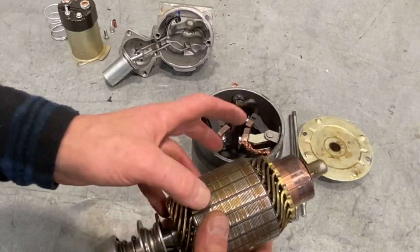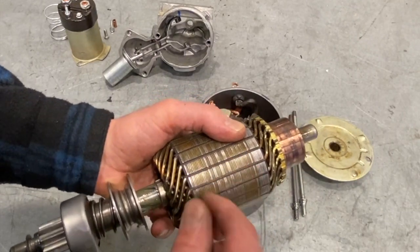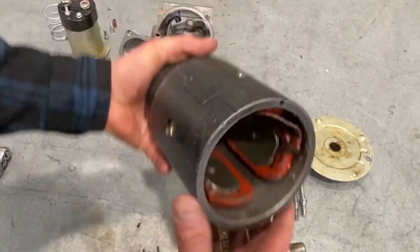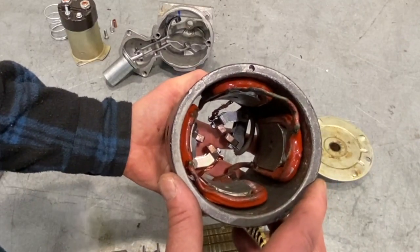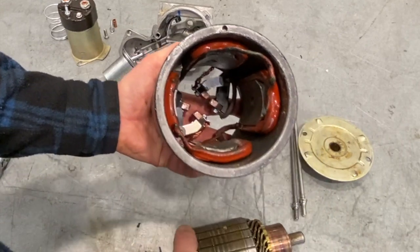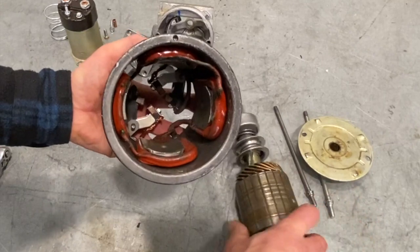At any one point, there are always four armature poles that are energized, and also four points within the housing — the pole shoes — that are energized. The repulsion and attraction of the magnetic fields within the pole shoes and the armature assembly causes rotation of that starter assembly.